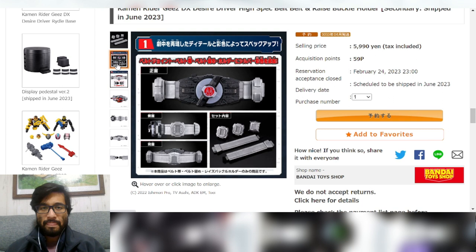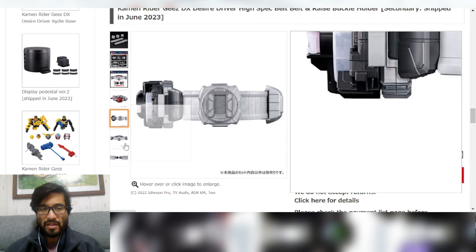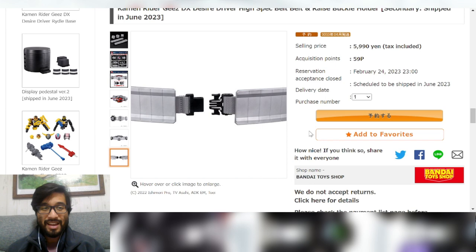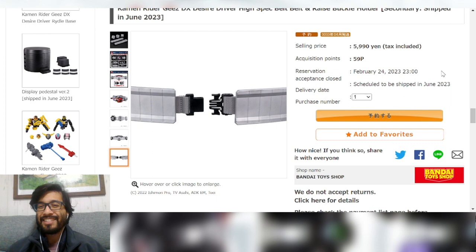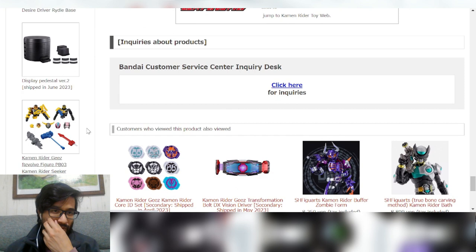Here are some pictures of it — it looks pretty cool and sturdy. It might fit an adult's waist; it looks like it could be an extension piece, kind of like a seat belt. I never actually put on the straps for my drivers, but if I get that display setup, I'll probably have to. Anyway, the selling price is 5,990 yen, reservation acceptance closing date is February 24th, and it is scheduled to ship in June.